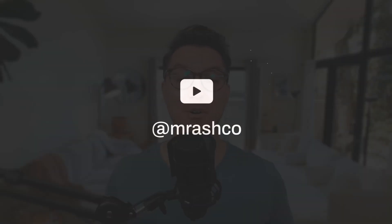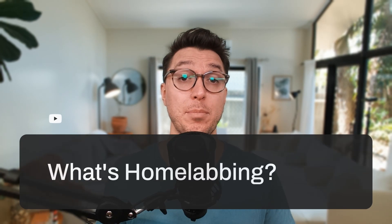Turns out that you need at least 12 gigabytes of space — oops, I was using 8 gig USBs. Good learning! Hi friends, welcome back to the channel. Are you into home labbing? My name is Ash, I'm a cybersecurity enthusiast, and on today's video I'm beginning my home labbing journey.